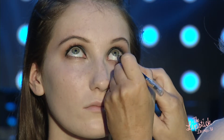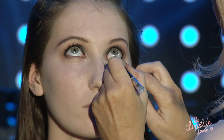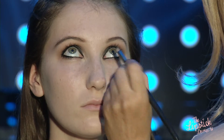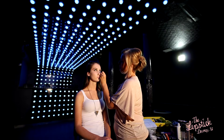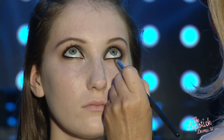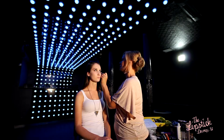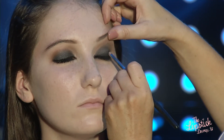You've got to do inside the waterline as well. I'm just smudging the kohl pencil into the existing shadow, dragging it down, using the MAC 219 pencil brush again to smudge in the liner.